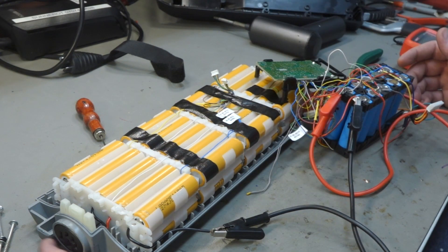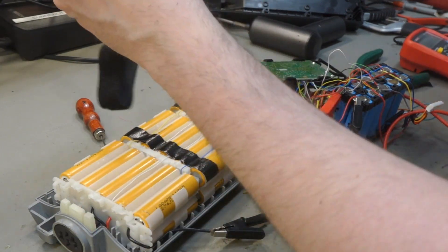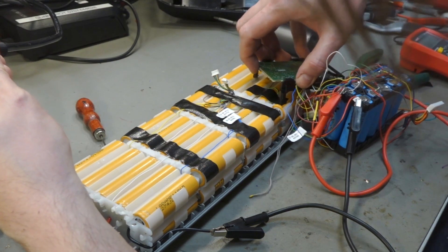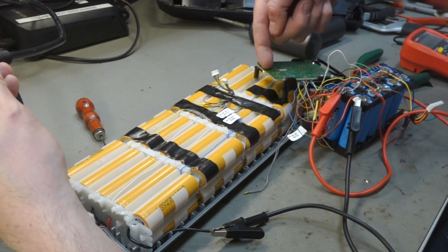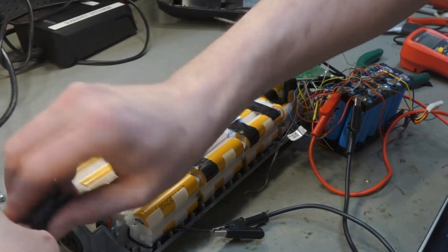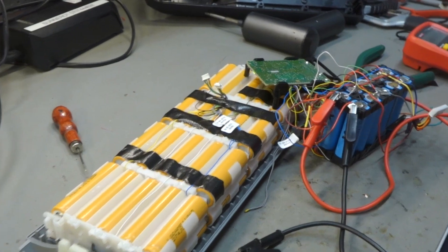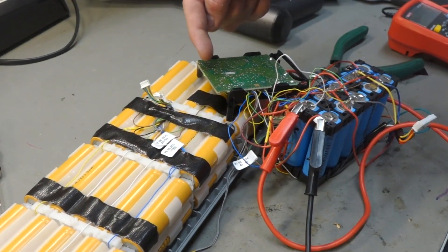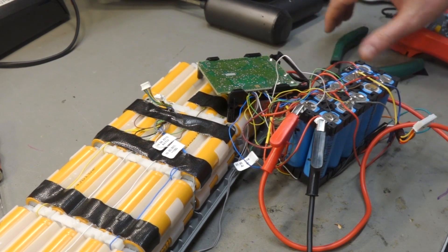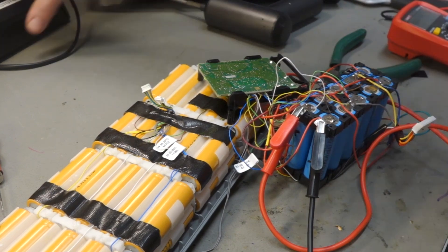Now we can actually test the BMS. The indicator is over here — we can push the button and it flashes one light. We can charge it. One light lights up and it's flashing, so I believe it's actually charging this little battery.